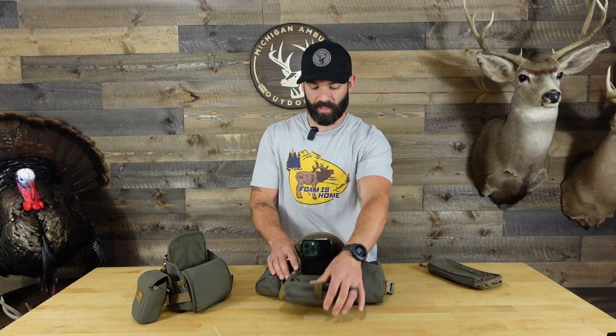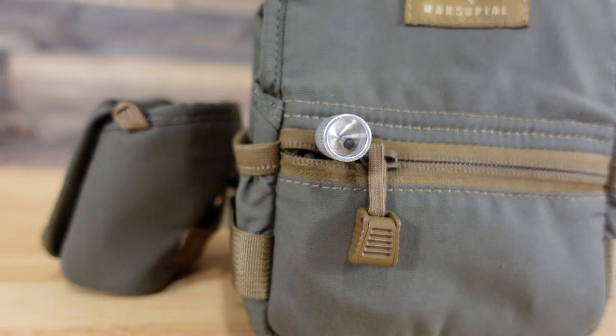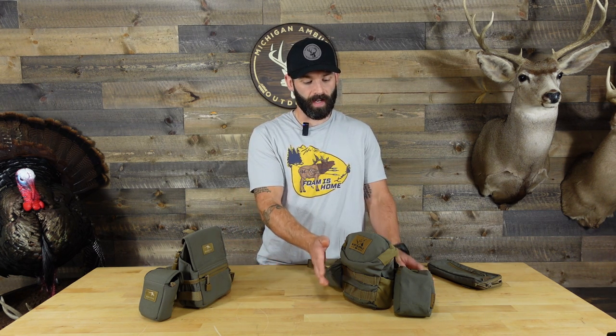For me personally, I'm going to run my release right in that front interior pocket — I feel like it's a great storage option. Comparing that over to the Marsupial, when I'd run my Carter Wise Choice in the front zipper pocket, the button would always hang out. If I wasn't super careful while hanging a mobile set, sometimes that button would ting off one of the steps as I was climbing up and you'd get metal-on-metal contact. So I do really like that interior front pocket feature on the Kafari.